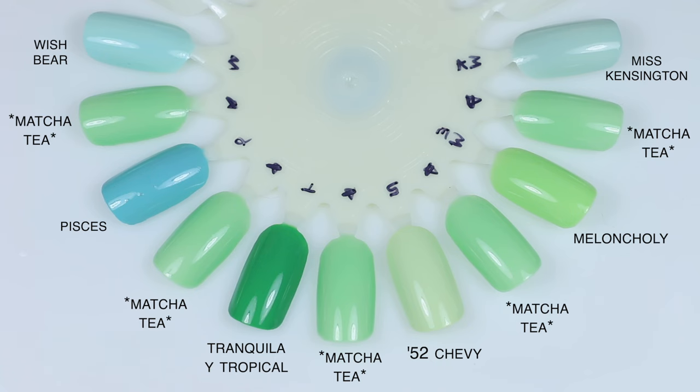For Matcha Tea comparisons: Miss Kensington is a Kale polish — pre-Light Slacker — a deeper, minty, sagey kind of green. Melancholy is also a squishy jelly but much more of a yellowy green, less of that milky matcha feel. 52 Chevy is a cream polish in a much lighter, paler green. Tranquila e Tropicale is a much darker green and a solid cream shade. Pisces is very blue in comparison, and Wish Bear is also very blue in comparison.